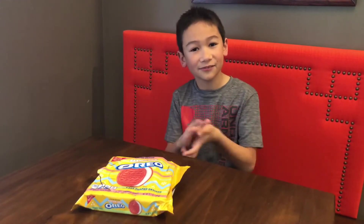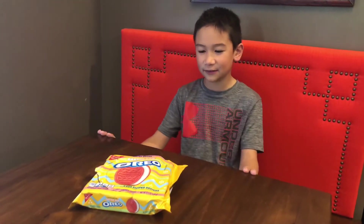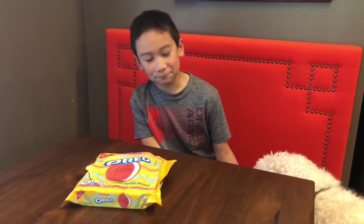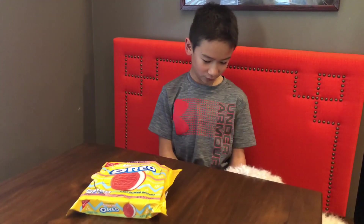They're pretty good for Easter baskets. Anyway, I hope you guys enjoyed this video — please give me a big thumbs up and subscribe to the channel. Do you like the Oreo taste?